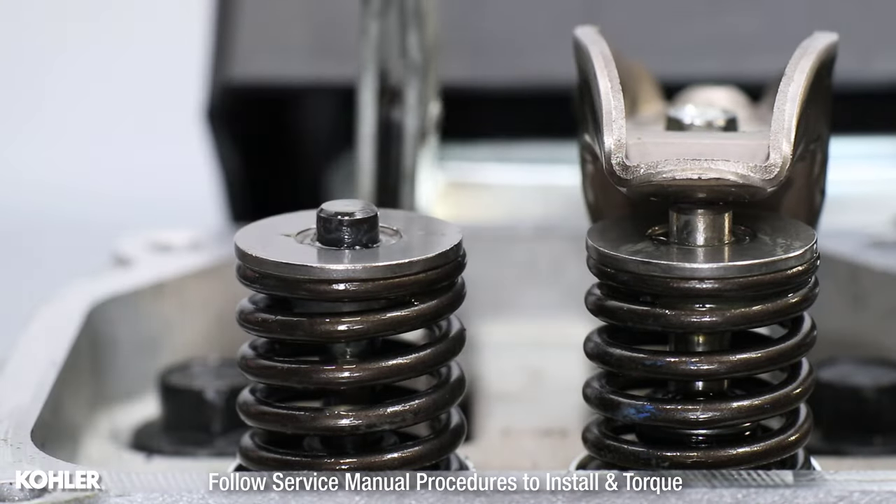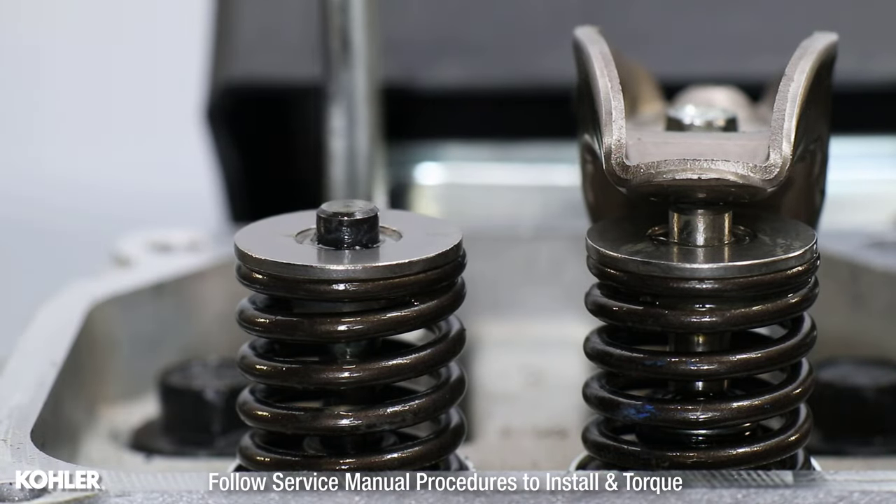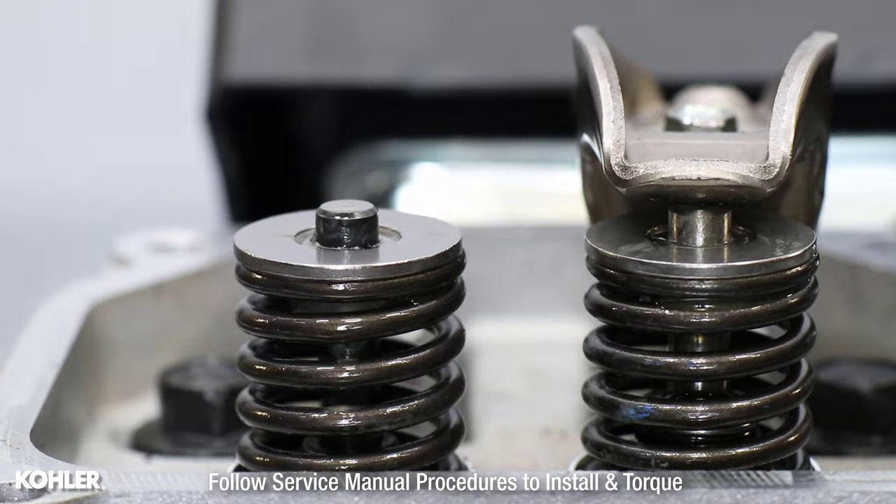The bled lifter can now be installed according to the service manual procedures, and will not hold the valve open or bend the pushrod.